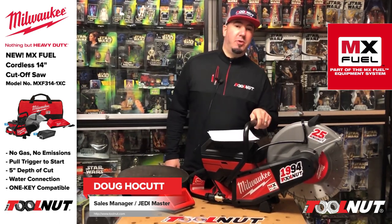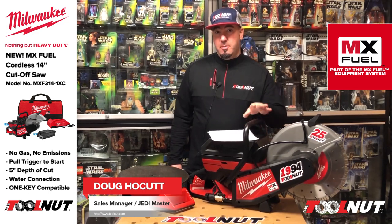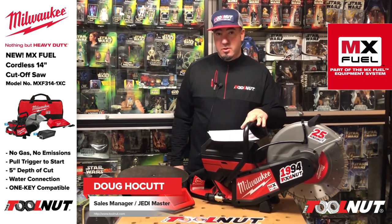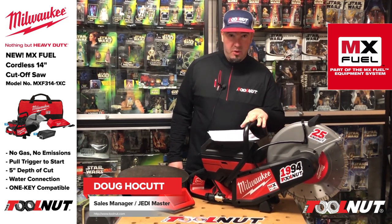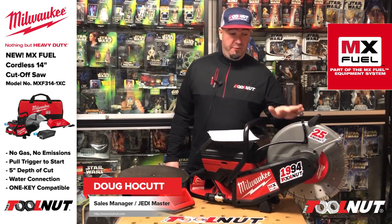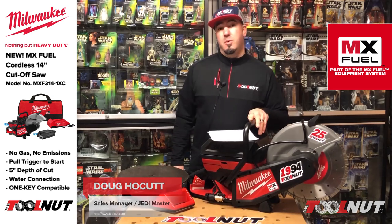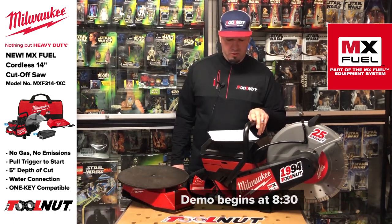Hey toolnuts, I'm Doug with toolnut.com. Today in this video, we're going to be going over the new Milwaukee MX Fuel 14-inch cutoff saw. Brand new to the market, this is going to be one of the first releases to Milwaukee's MX Fuel series line of tools.